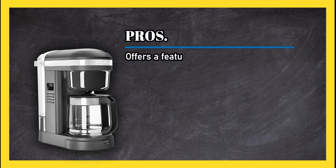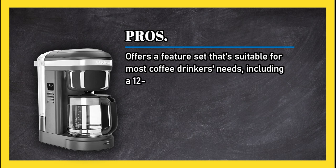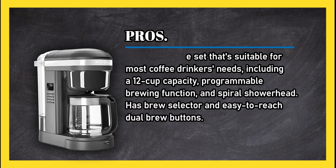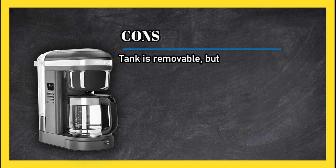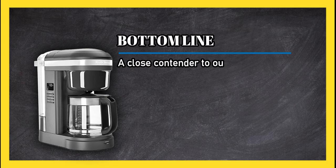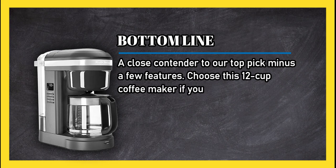Pros: offers a feature set suitable for most coffee drinkers' needs, including a 12-cup capacity, programmable brewing function, and spiral showerhead; has brew selector and easy-to-reach dual brew buttons. Cons: tank is removable but awkward to use and known to occasionally spring leaks; no warming plate. Bottom line: a close contender to our top pick minus a few features — choose this if you prefer to save a few dollars over having a programmable warming plate.